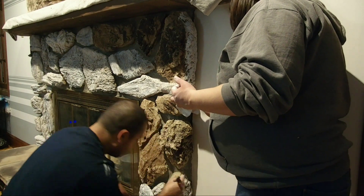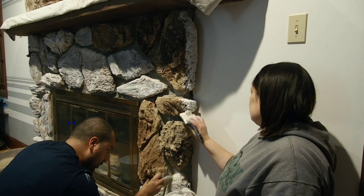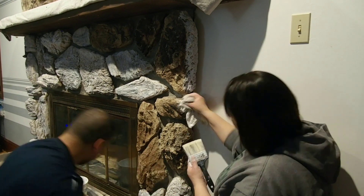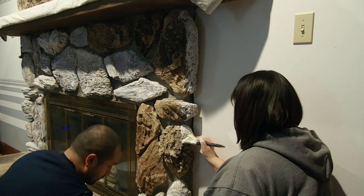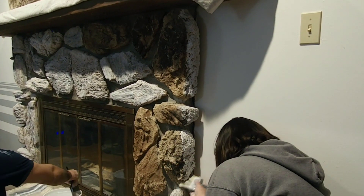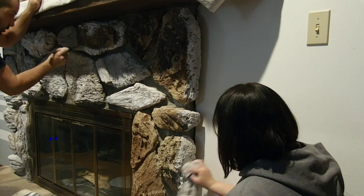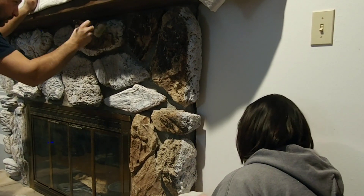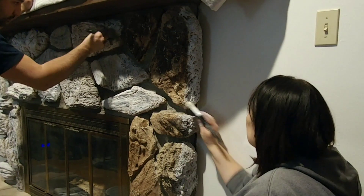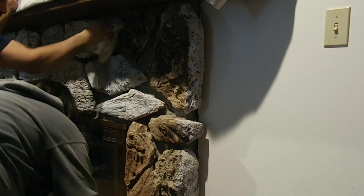If you are paying attention, you can see that we are pretty much just painting the actual rock stones. The cement — the grout, I guess — that's holding everything together, we are leaving its natural gray color. We thought that would be a nice contrast against the new lighter, whiter color of the stone.